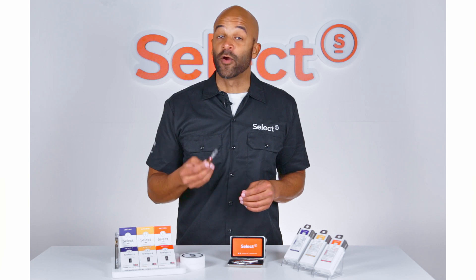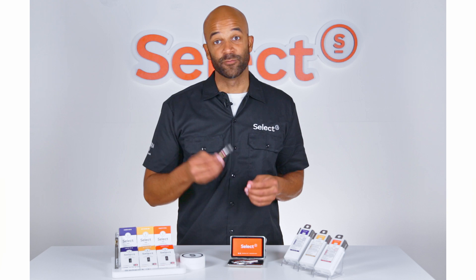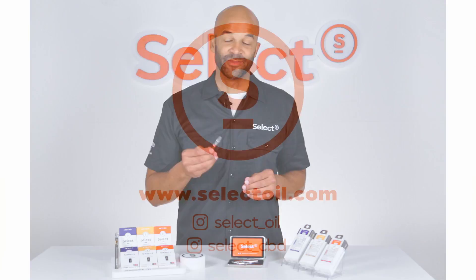Our cartridges are highly specialized pieces of technology, so they'll always work best when paired with a Select brand battery. Visit selectoil.com to submit any additional questions, and happy vaping.